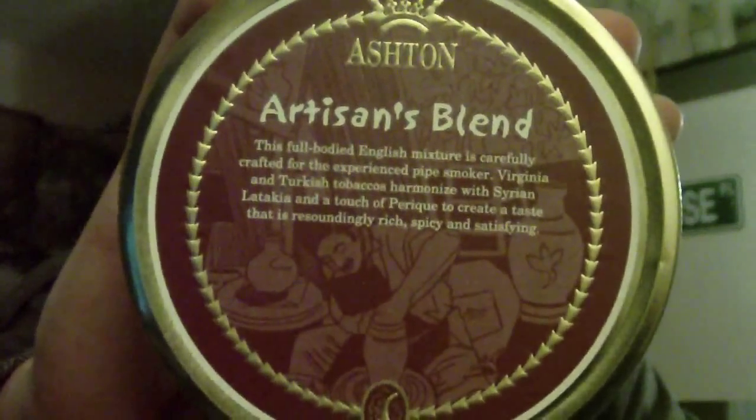Hey YouTubers, walkingpipe545 here, giving you the inaugural smoke of my latest pipe that I featured in my last video — the Siri Jacopo Domino Series 1999, which my girlfriend gave me for Christmas. Today I'm smoking the Ashton Artisan Blend, a very good English blend. I think it ranks up there with the Nightcap; I actually prefer this over the Nightcap. Pipe Lawyer really likes this, and I suggest you go out and give it a try.